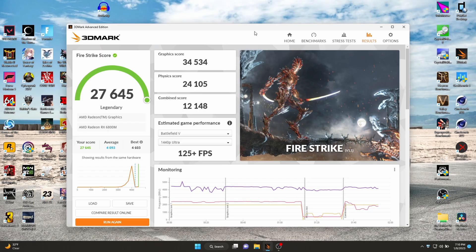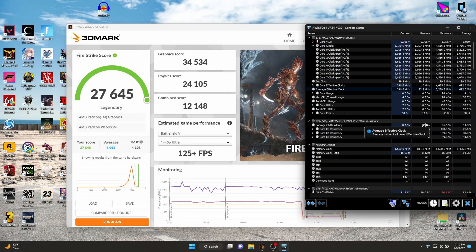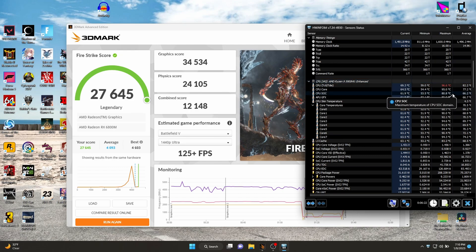Here's Fire Strike. We got 27,645 — 34,500 for the graphics, 24,105 for physics, and 12,148. Not bad, and this is with no external monitor, just on the laptop itself. Now let's scroll down and see the temps — we got up to 96. I figured if we hit that during the Cinebench, why wouldn't we get up to that during this too?